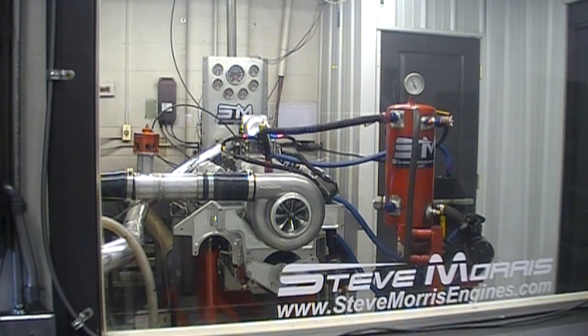Alright, we're back with the stock 136, still with the same pulley ratio as the 139. That's a 1.53. We'll go ahead and make a hit and do some comparisons.